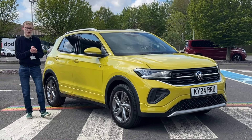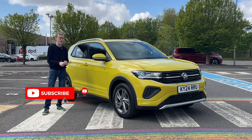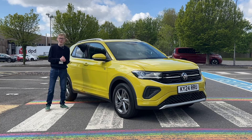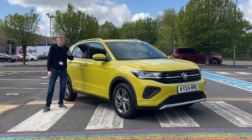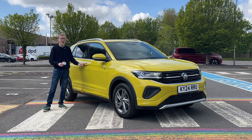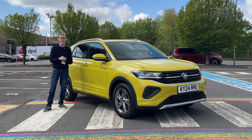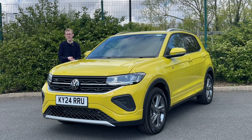Hello everyone and welcome to the Car Code YouTube channel. If you're new here, my name's Sam — please make sure to hit the subscribe button below for more new car reviews every single week. Today I'm at Volkswagen UK and I'm going to be checking out the facelifted Volkswagen T-Cross. I'm very excited about this video.